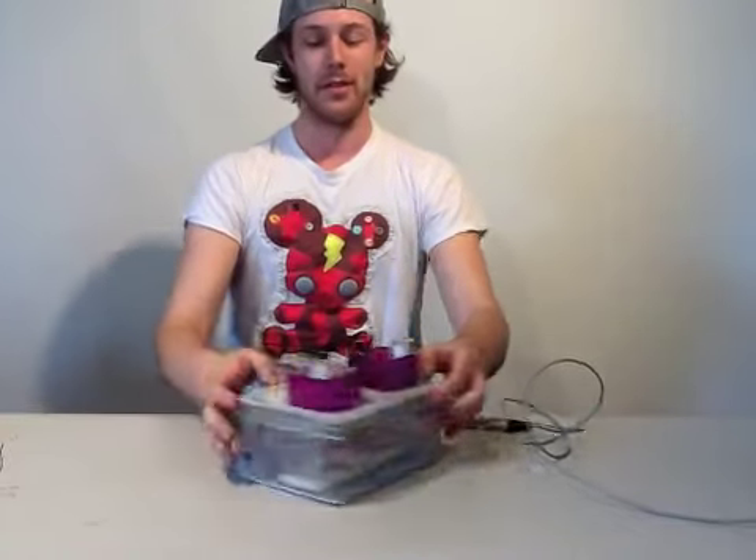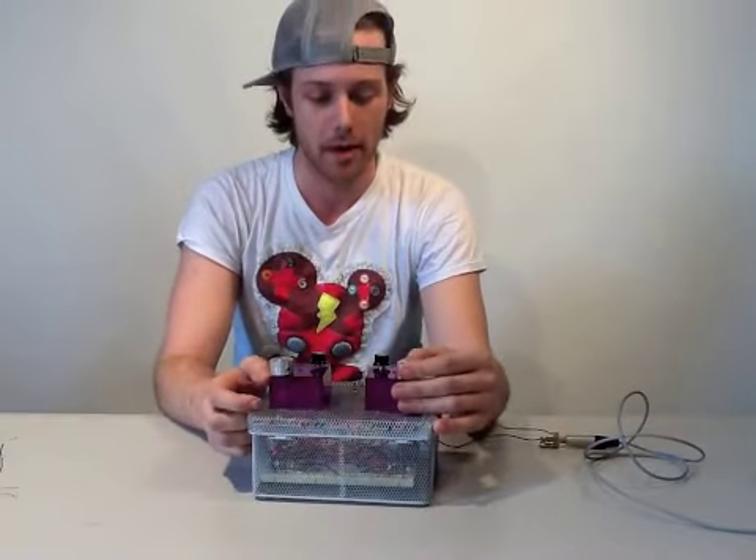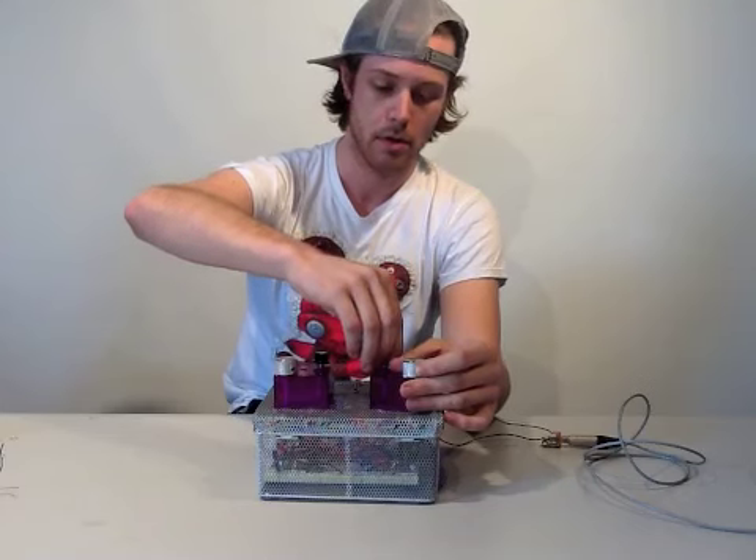My name is Tyler Jurich, and this is the LFO Lunchbox. Basically, it has a frequency knob and depth.